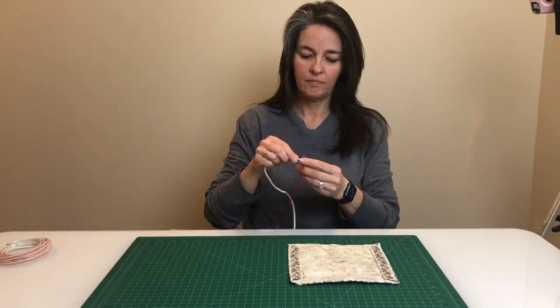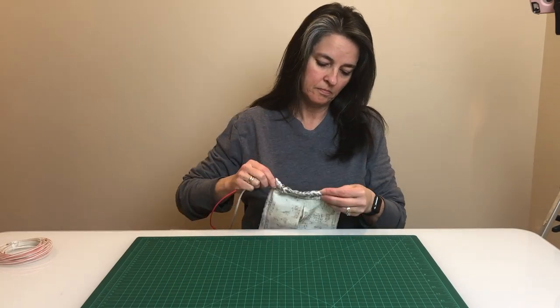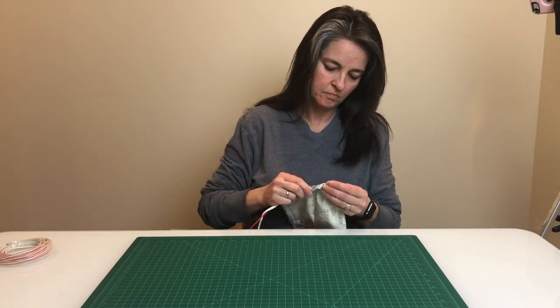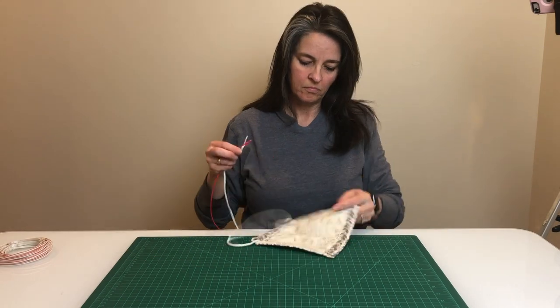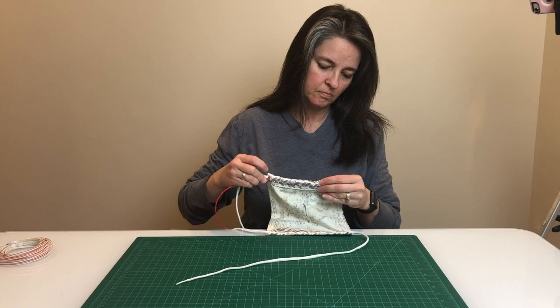Have you ever lost a string in your hoodie or sweatpants? This easy threader is one of my favorite laundry room tools — it's not a sewing tool but it sure has come in handy today. If you don't have one, you can lay your string into the side seams before you sew them.